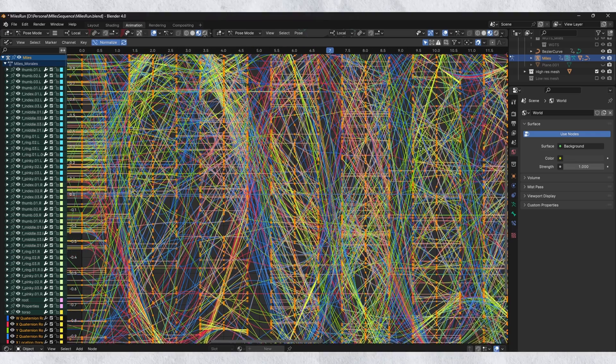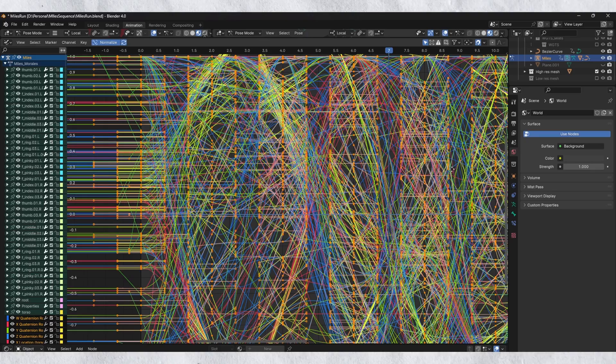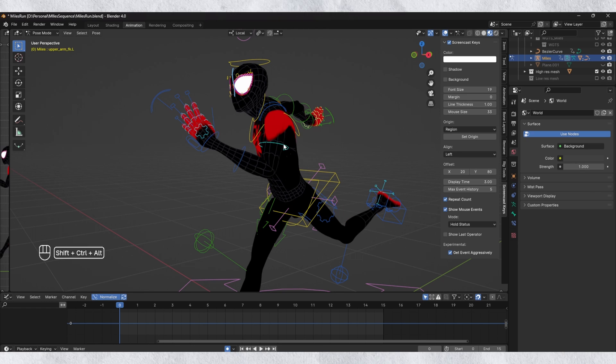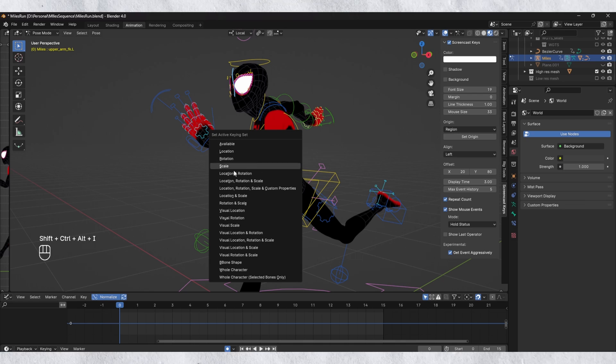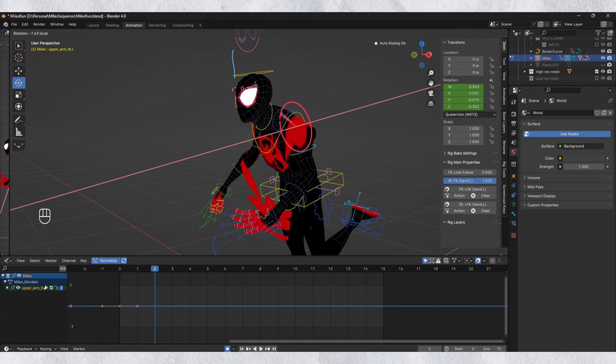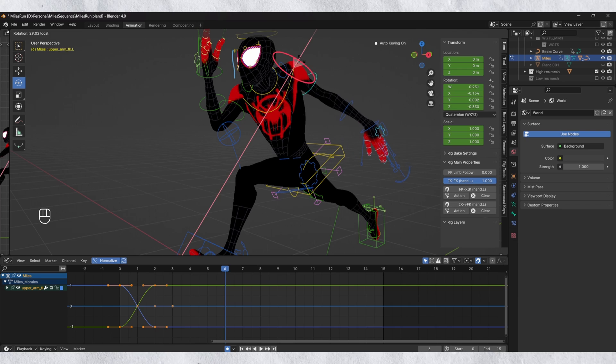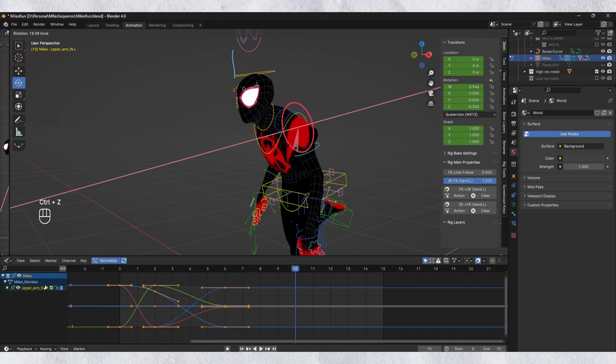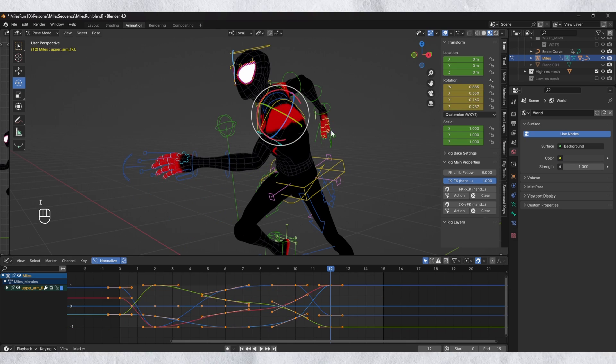When you do eventually get round to editing the curves in your animation, more often than not, you're met with this mess, and fighting with it can cost you so much time. One of the ways to combat this is by using keying sets. Instead of pressing I and clicking location or rotation every single time you set a key, you can change the default keying set by pressing CTRL, SHIFT, ALT, and I, and then whatever option you select will now be the default when pressing I. Now you can just set your keys without having to interact with awkward menus, and you can also make sure no unnecessary keys are being set.